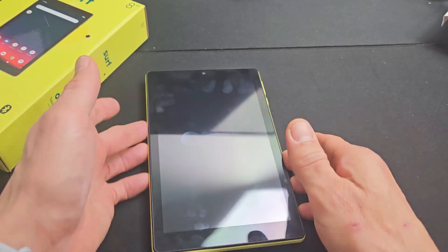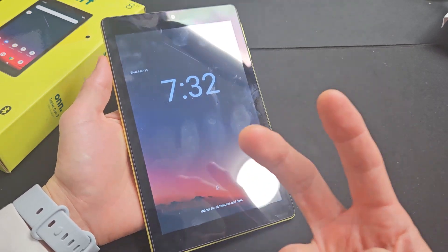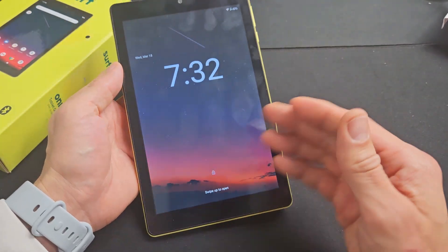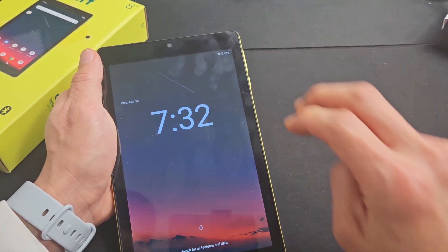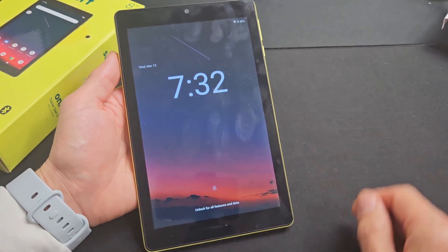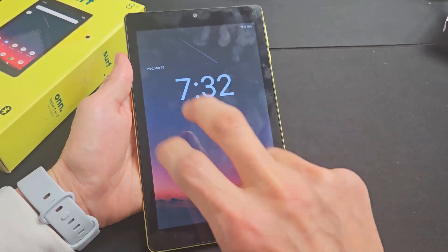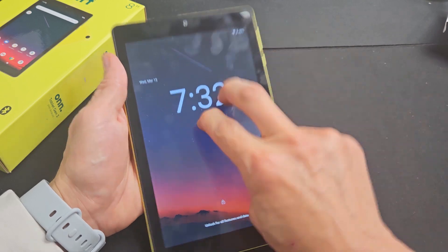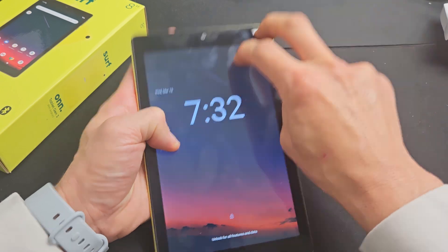So you're still stuck in a boot loop — no problem. Next thing is what I call the tap method. Hold the tablet like this, grab two fingers, and tap all over the screen and all over the back, kind of hard. The whole premise is you might have a ribbon cable that's slightly dislodged, and a little tap can pop it into place. Start on the screen side and tap kind of hard all over.